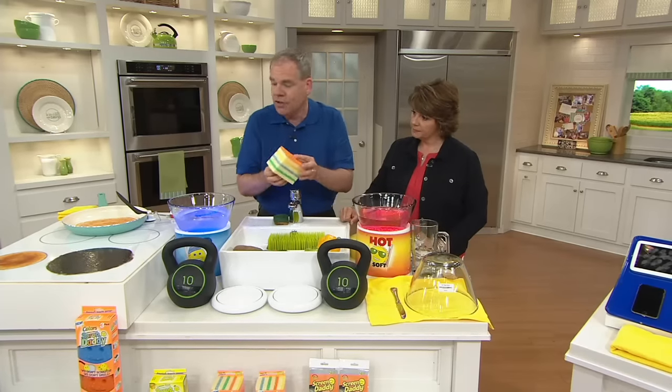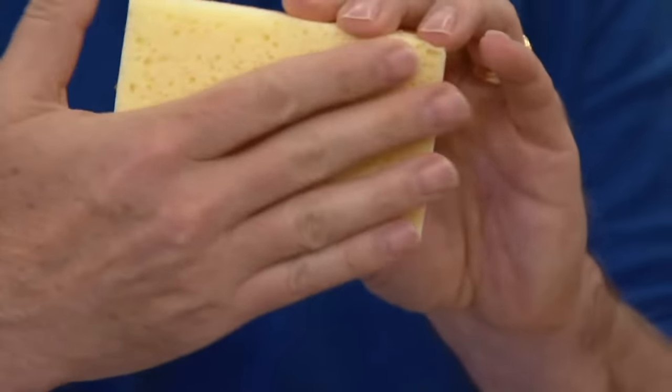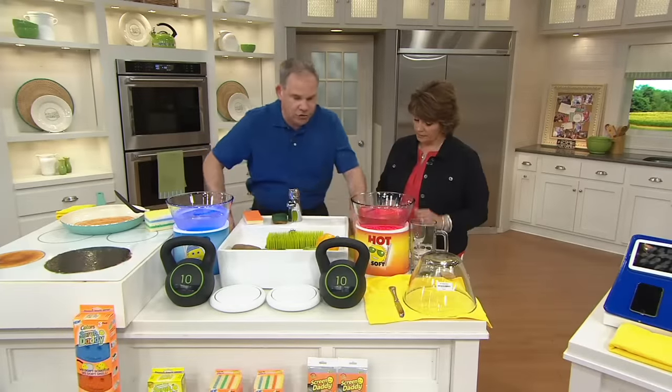The Sponge Daddy has the Flex Texture — that's the Scrub Daddy material on one side, and a nice soft resofoam on the other. To demonstrate that Flex Texture, we have two identical Scrub Daddies — you're getting four of these in different colors. One goes in hot water, one in cold water, and almost instantly it transforms.